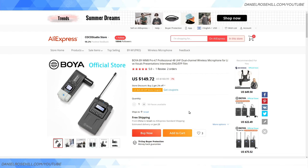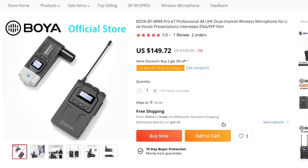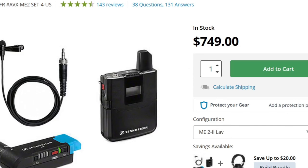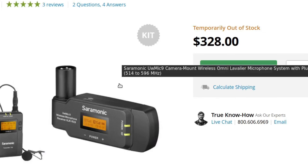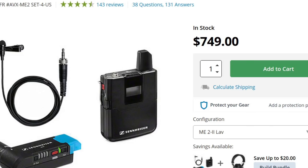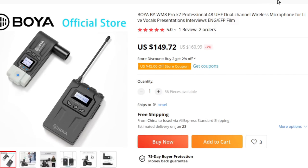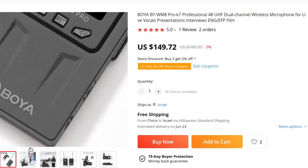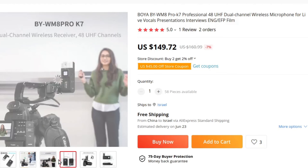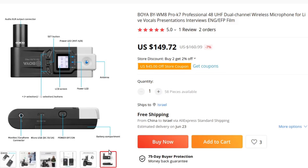Trying to spread my video investment wisely, I searched Aliexpress and eventually found this from the Boya store. It's the Boya BY-W8 Pro and it looks like a copycat of the Saramonic — or possibly the same parent company. It does have plug-in batteries. At $150, it's the same concept: a body pack transmitter and an XLR receiver that plugs directly into the camcorder. It also features a rotatable XLR so you can swivel it to wherever suits you best.